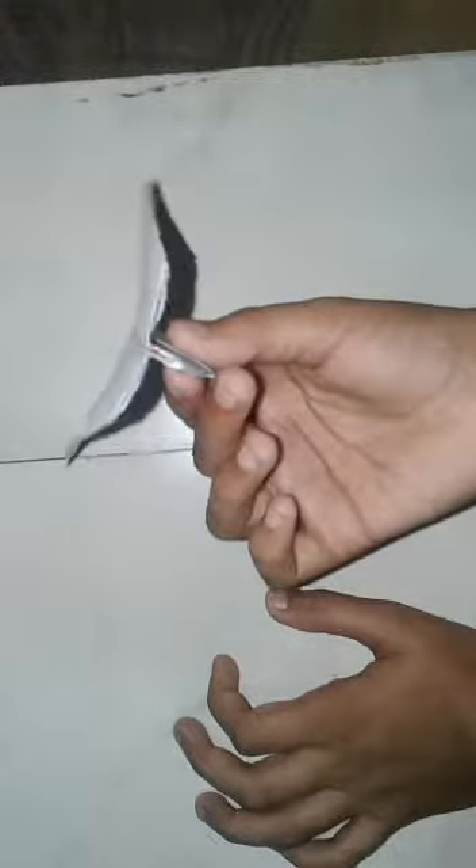Now the paper aeroplane is ready. Everyone's aeroplane's shape is different. Now fold it like this. Now fold it like this.